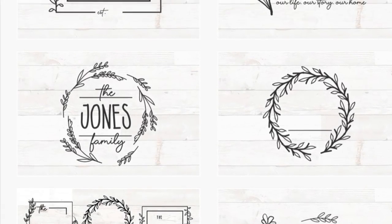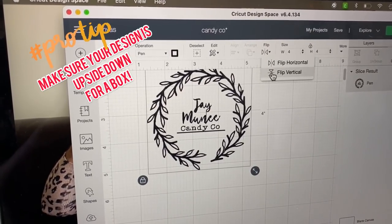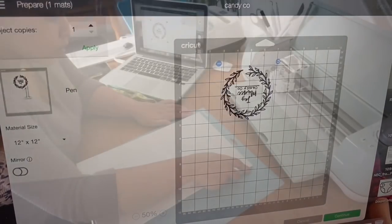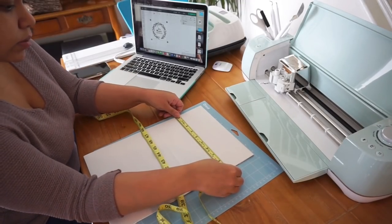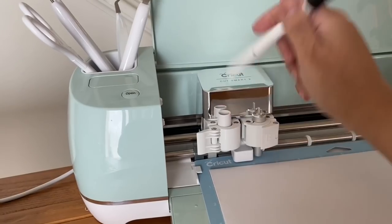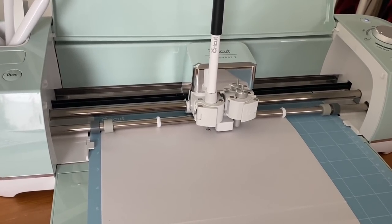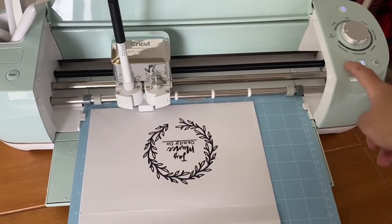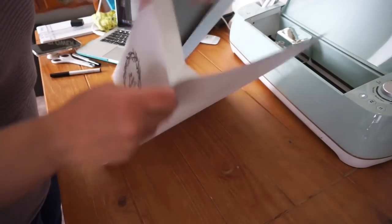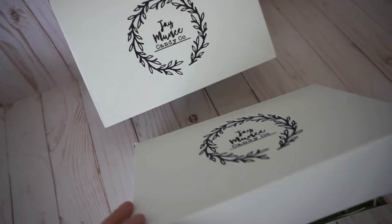The key to all of these projects is measuring and measuring again. I'm using this monogram SVG, which I'll link below, and I created a fake logo to show you how simple this is. The more intricate your logo is, the longer it's going to take. Make sure it is upside down so it's facing the customer when you close the box. I'm going to use my Cricut pen and let it do its thing. This isn't a permanent solution since it takes time, but if you've run out of boxes it's a perfect solution.